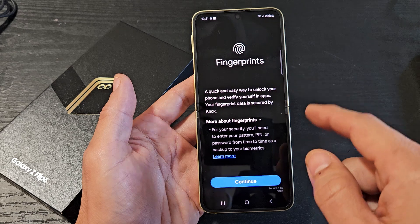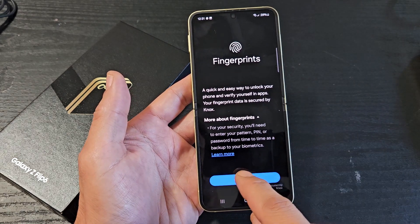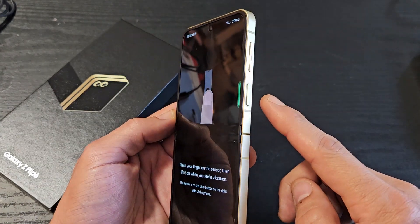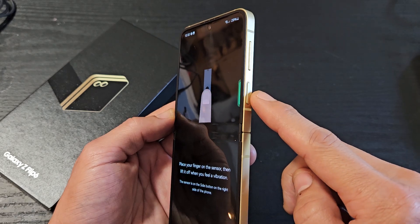Once I put in the password, now you're on this page here. We can go ahead and click on continue right there. Now the fingerprint sensor is the power button right here — not the volume rockers, but the power button.